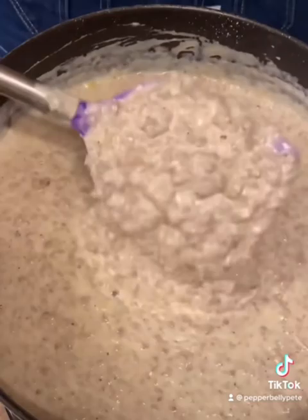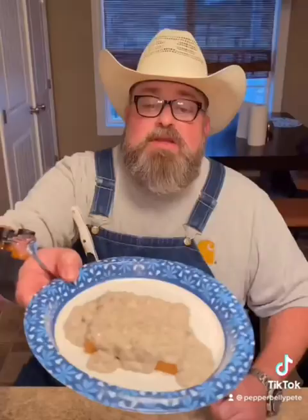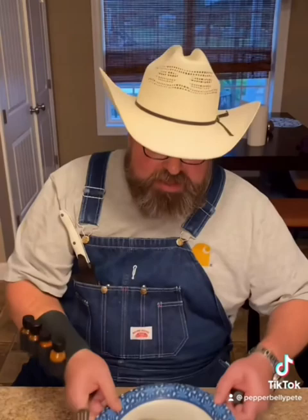That's about the consistency I like mine. Now you need to check it for salt and pepper — you might need to add a little more, or add a little more milk if you want it not as thick. This is how we always eat it, on a piece of light bread, or you could make some mashed potatoes.